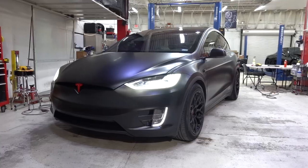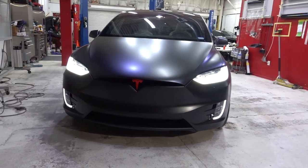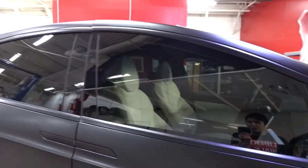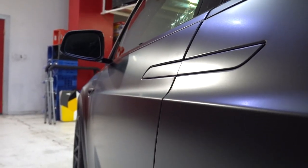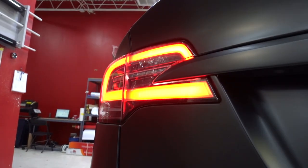Done with the Tesla Model X, guys. What a transformation. Used to be all white, and now it's this nice, super sporty, satin black. There's literally no sign of any white anymore on the car, except for the interior, which is a nice little contrast from the blacks everywhere. The client wanted to go for an all-blackout theme, which is why everything on here is satin black. Chrome trims are all satin black as well. The whole thing is pretty much murdered out.